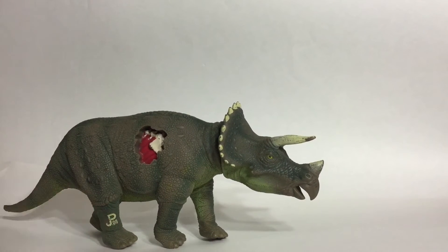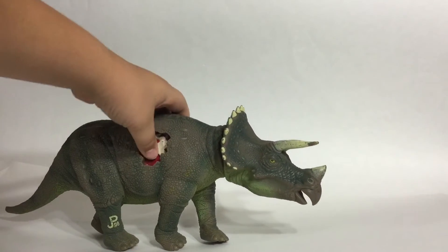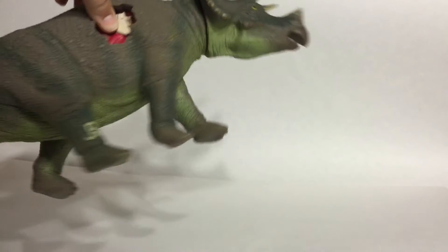It has the official JP08 mark. Mine has a little paint chipping on the top, but that's okay because it's 22 years old. It does not have any painting in the beak or in the mouth.